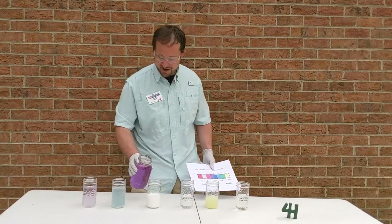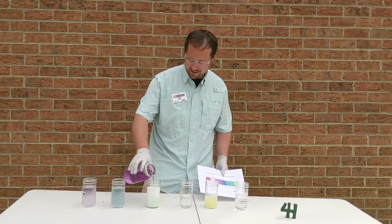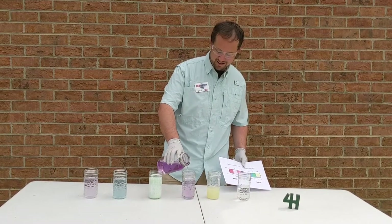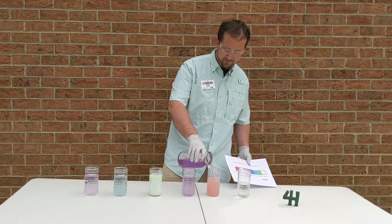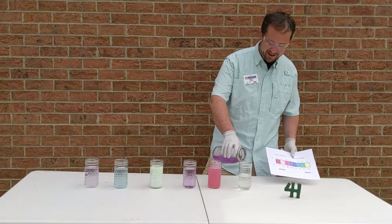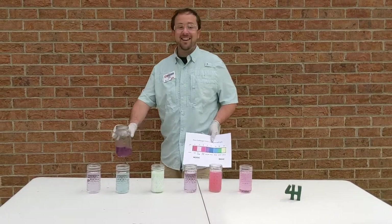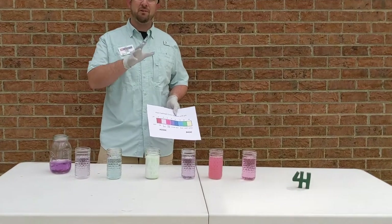Getting some coloration change already. Last one — here we go. Okay, let's go through our pH scale and see which liquids are bases and which ones are acids.